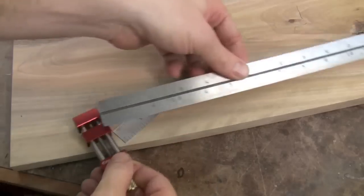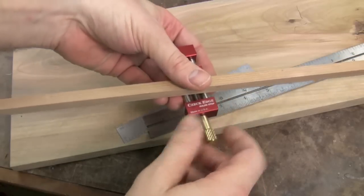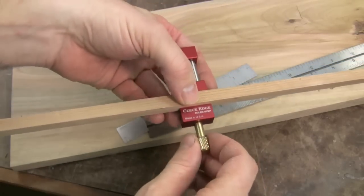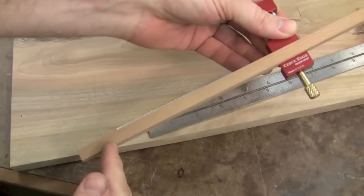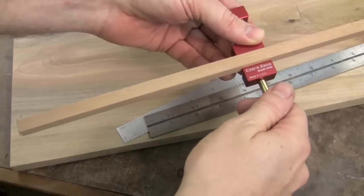Not only can it hold rulers, but you can also hold story sticks. Here's just a simple piece of wood — a few turns of the knob easily moves that jaw down to the width of the stick. Tighten it up and I've got that repeatable measurement with the story stick.